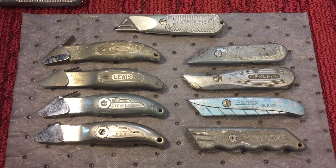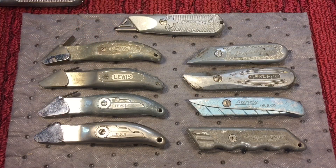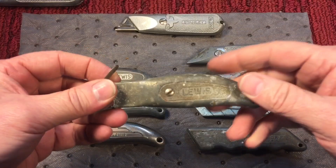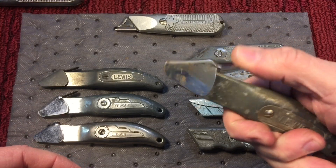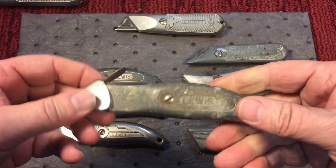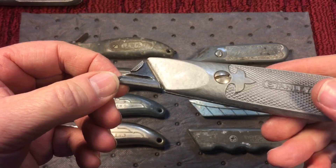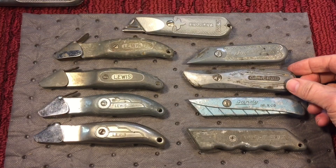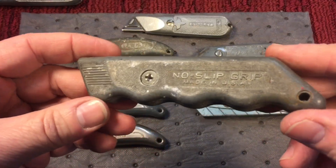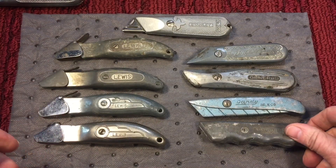As we started getting into the 50s, other companies started jumping on Stanley's original design with their replaceable blade. The blades are where you make the money - you sell the knife cheap and then they keep coming back for blades. Different manufacturers had different blades. Lewis came out with a really nice comfortable design and a very nice safety feature with a retractable shield in the front, and they sold many of these knives. Stanley even tried to come out with blade guards so you could put the knife in a toolbox without sticking yourself.